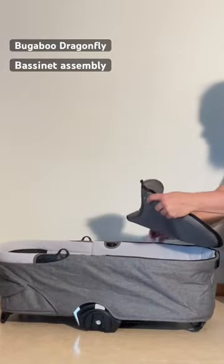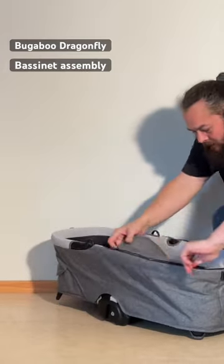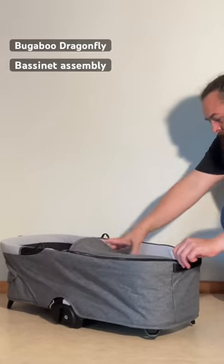Then we're going to put on the storm cover. That's just a matter of a zipper — zipping it all the way around.